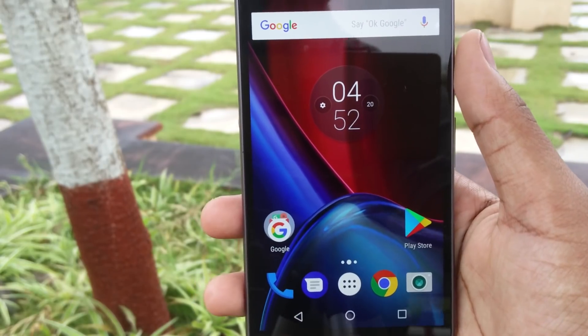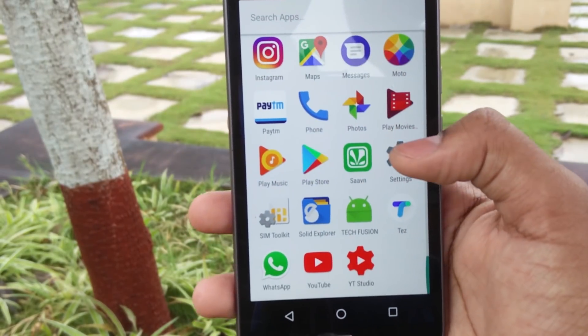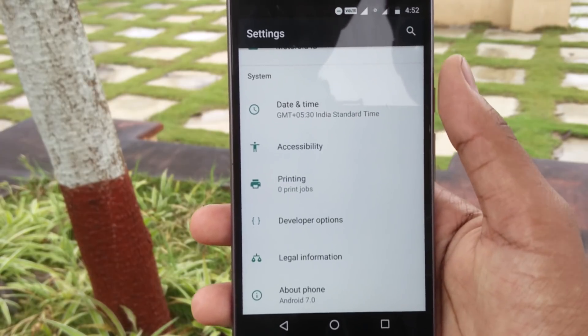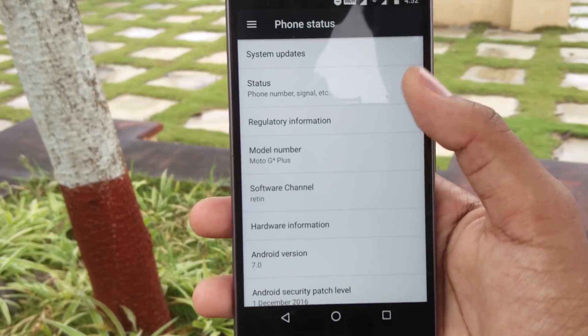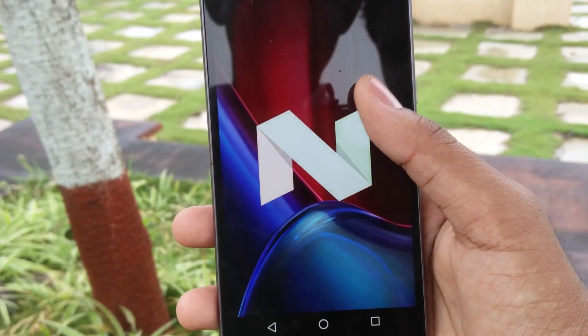A month back, Android Oreo was rolled out for many devices, and it will take like 3-4 months more for the Moto G4 Plus for the official update. After installing this ROM you'll be on Android Oreo. Now this ROM has some bugs, but I think they would be resolved within 2 weeks via updates.